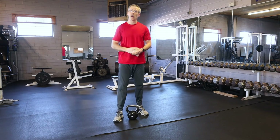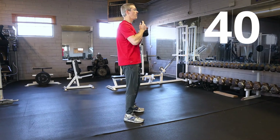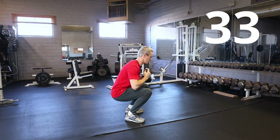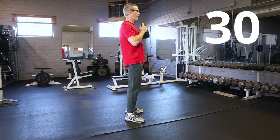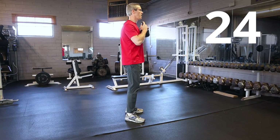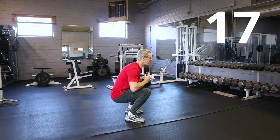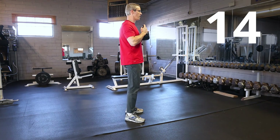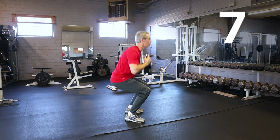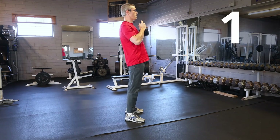That was three rounds — got one more round to go. I'll give you a fielder's choice: pick whatever stance you want. I'm going to go back to the neutral here and show it to you from the side. Try to keep the weight nice and even on your feet — don't get too far on your toes, don't get too far on your heels. When you stand up, make sure you get to full extension.